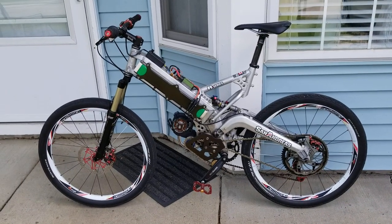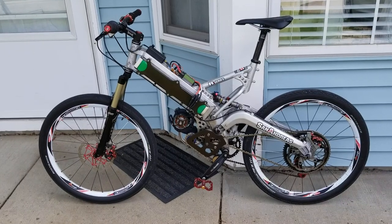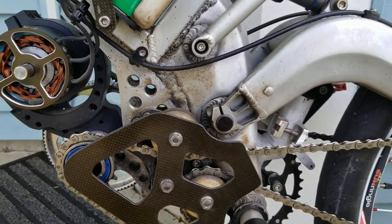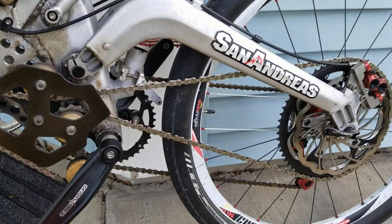This bike was built about four years ago. I started on it and it took about a year, and I've been riding it ever since. You can see it's a little on the filthy side — I just broke it out of mothballs and I'm going to start going through it for this year's riding season.